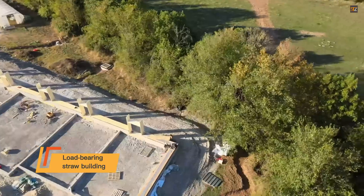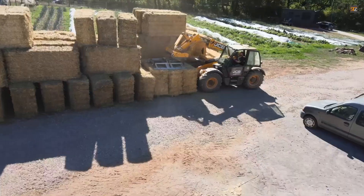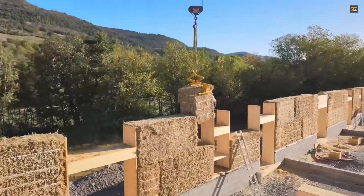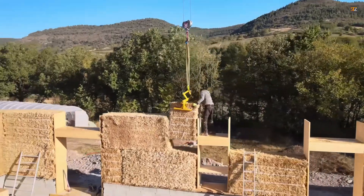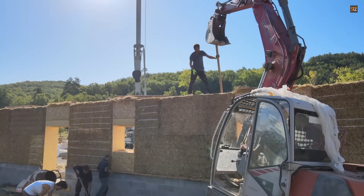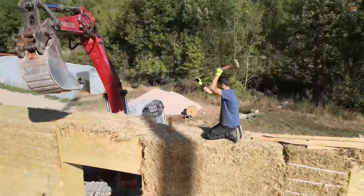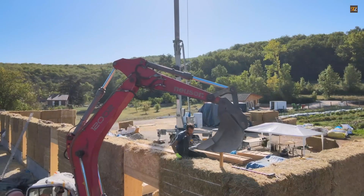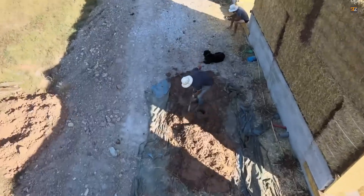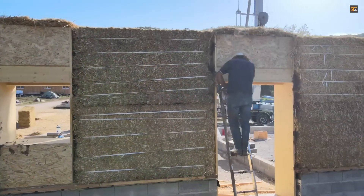Load-bearing straw building: unlike traditional straw bale construction, where the bales are only used for insulation, Aubert's system utilizes them as a direct load-bearing element. This structural use of straw bales allows for simplified and accelerated construction. The material itself is inexpensive and readily available — the current project demonstrates a cost of €235 per square meter, excluding labor, highlighting significant savings. The entire structure was built in a remarkable three-month time frame. Straw is a local, renewable, and biodegradable material, resulting in a significantly lower carbon footprint compared to conventional building materials.